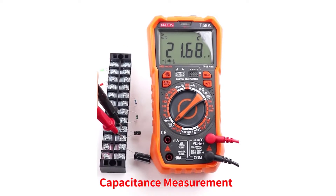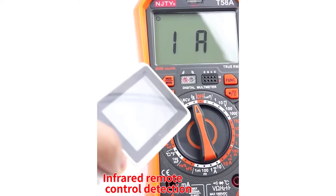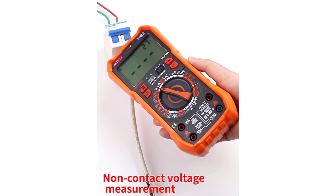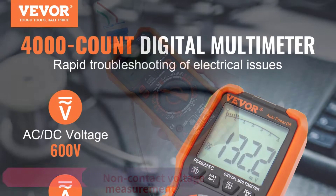The auto-operating mode adds convenience to measurements, allowing users to focus on the task at hand without worrying about selecting the right settings manually. Additionally, the inclusion of frequency, diode testing, and on-off beep functionality enhances its versatility, making it suitable for various applications.